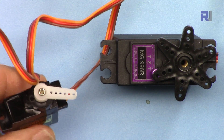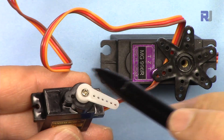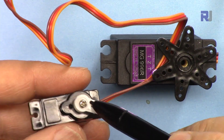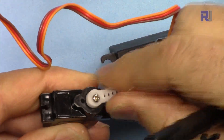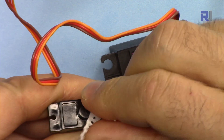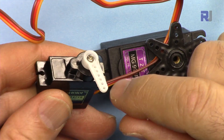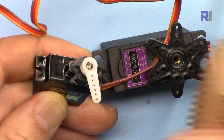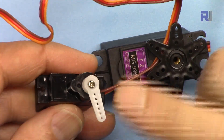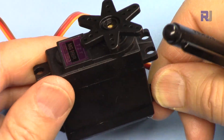Let me briefly explain the servo motor. A servo motor is a type of motor where the shaft can be controlled to move only 180 degrees, or half a circle, and you can precisely control where it should be between zero and 180 degrees. There are also other types, such as a continuous servo which rotates 360 degrees.